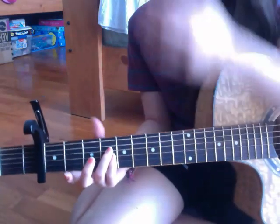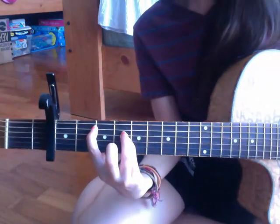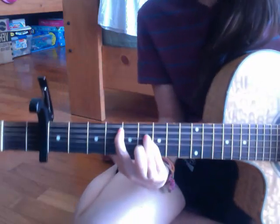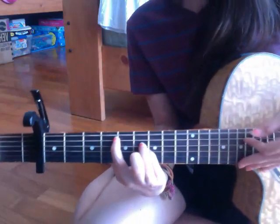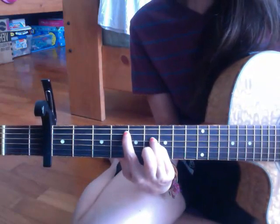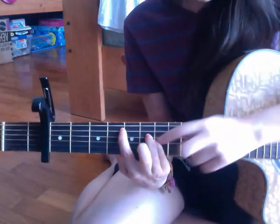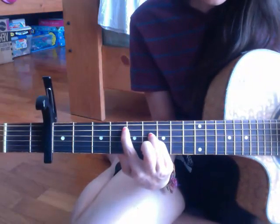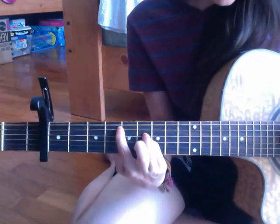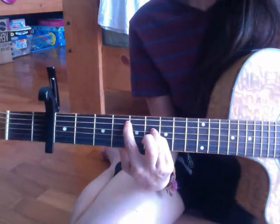The next chord is C sharp minor — it says C#m on the tab. It's like B5 but moved up two frets: E open, your pointer finger on the fourth fret of A, your ring finger on the sixth fret of D, and your pinky finger on the sixth fret of G, open, open. So that's C sharp minor.